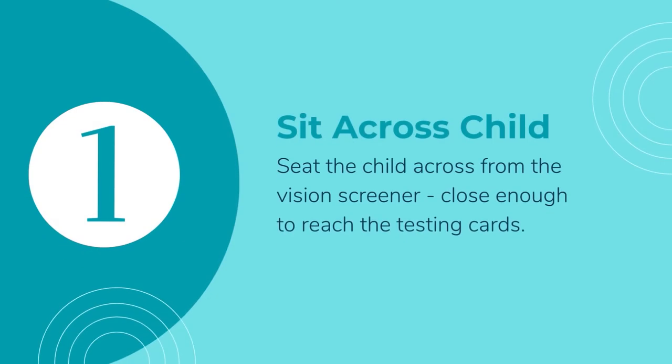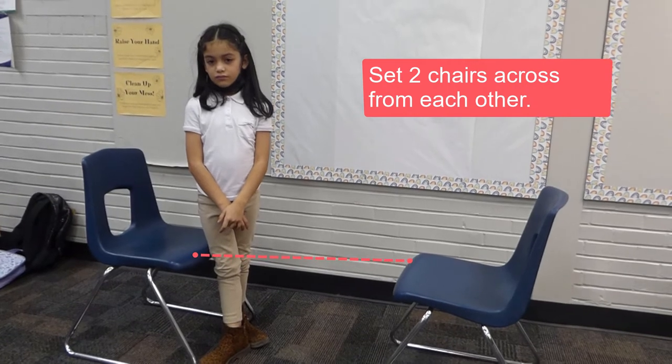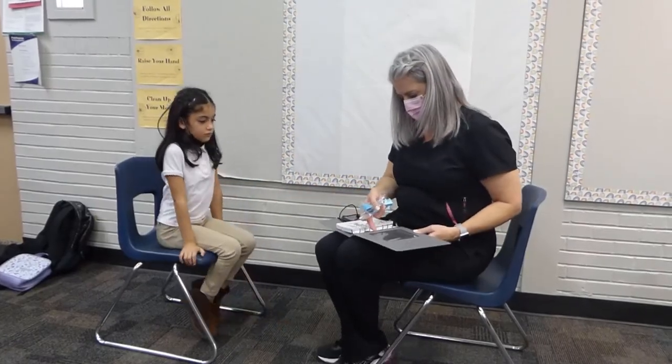Set two chairs across from each other. This can be done with or without a table. Have the child sit on one chair and the screener sits opposite them. The child must be close enough to reach the cards with their pointing device or finger.